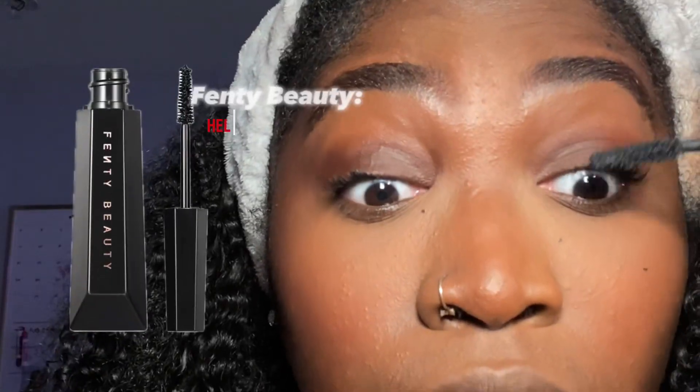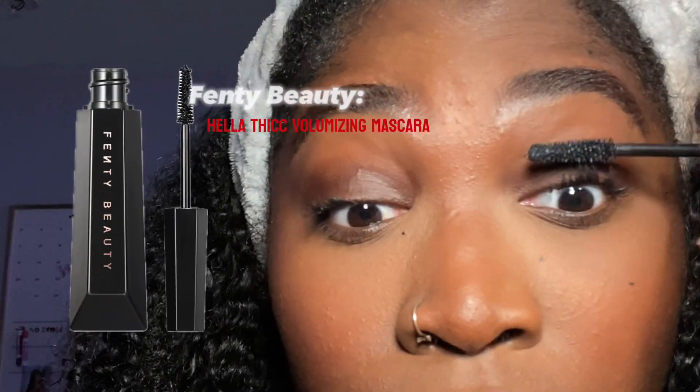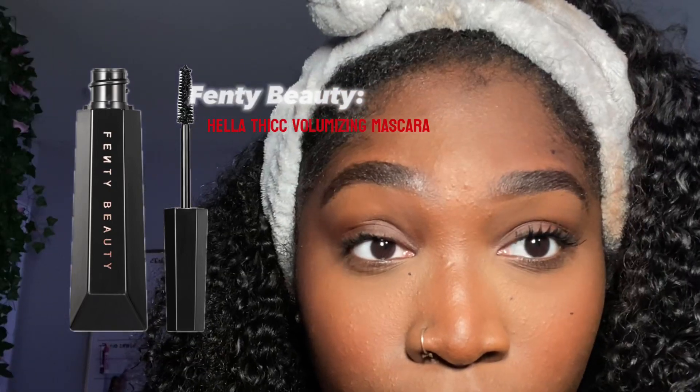Now let's get into this mascara — do y'all see the actual difference? That is crazy. Both lashes done, and if you ain't making this face doing your bottom lashes I do not trust you — this is the certified face to do your bottom lashes.